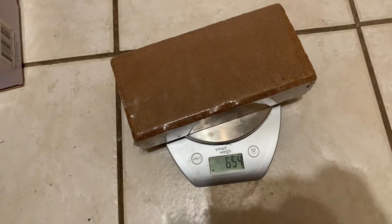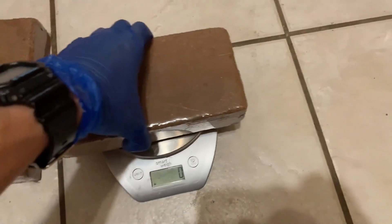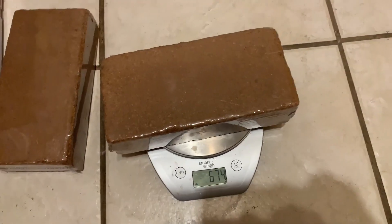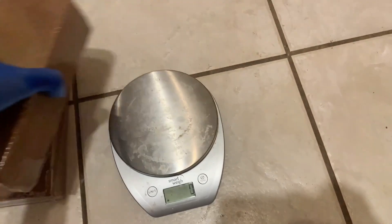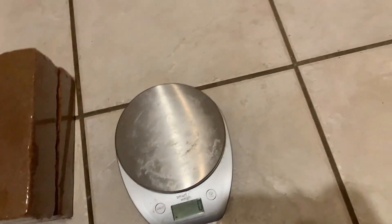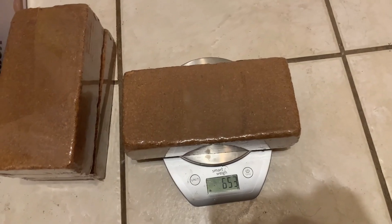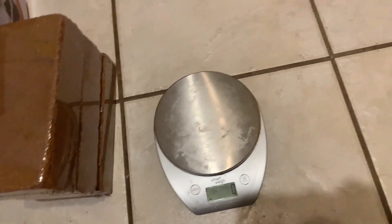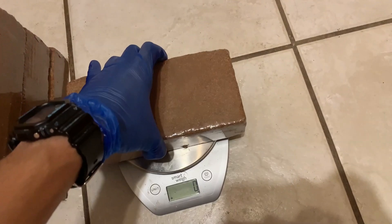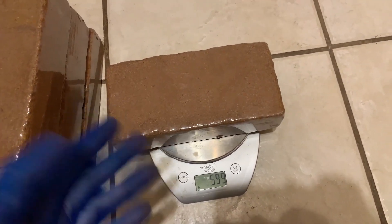654 grams — not too off, you can live with that. Next one: 676 grams — that's quite a bit higher. And over here we have 653 grams — this one's on point. And this one is 600 grams — that's quite a bit below the mark there.